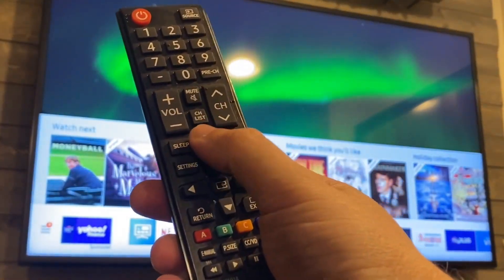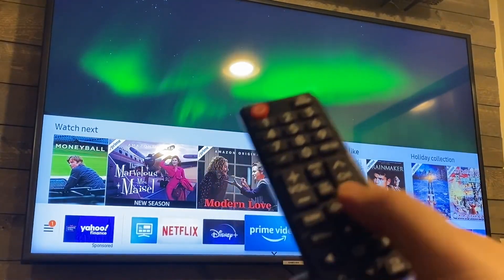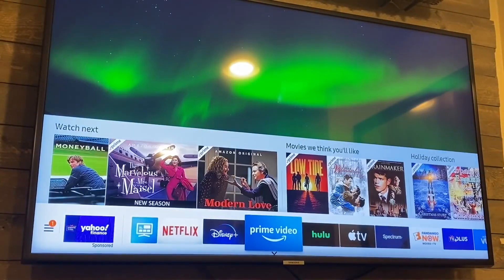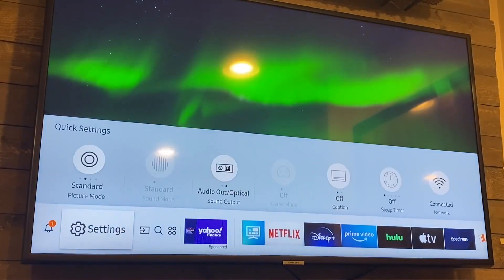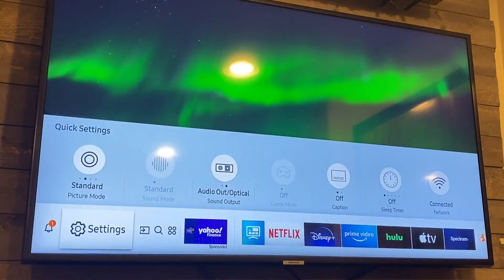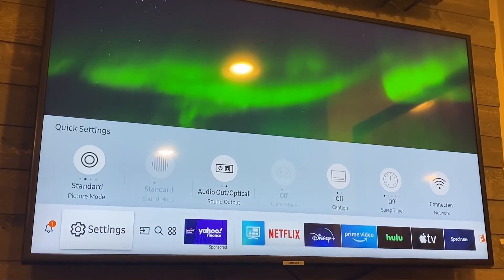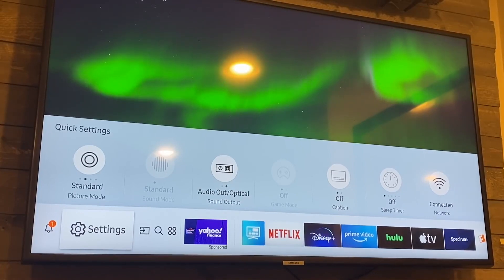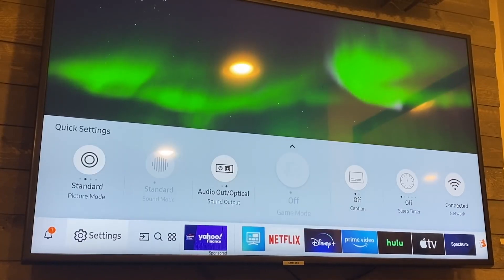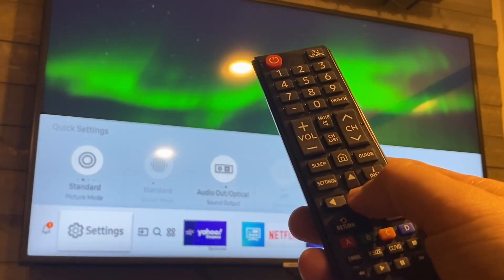First thing you want to do is hit the home button, which brings up the menu at the bottom of your screen. You'll see all these icons on the bottom — go all the way over to where Settings is, the second tab over. Now here's a little secret: you don't want to click up, you want to stay on the Settings tab and hit the enter button right there.